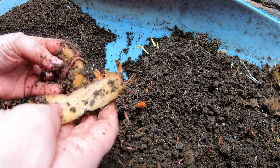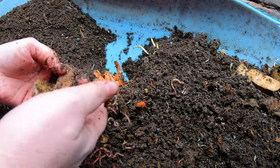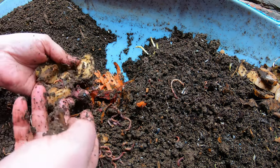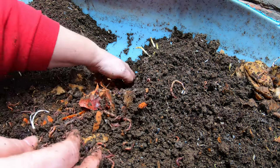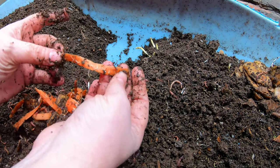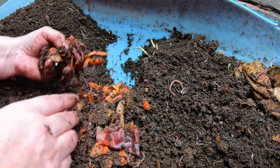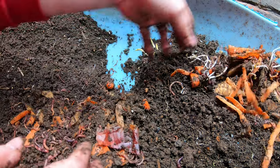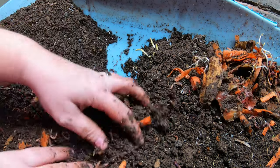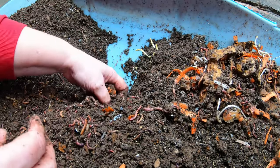These unfrozen potatoes take forever — they've been in here for a month and are nowhere near breaking down. Check this out: this is just strips of carrot, but it's trying to root. That is one of the reasons why you should freeze your food, because otherwise it will come back as zombie vegetables and try to be alive again.